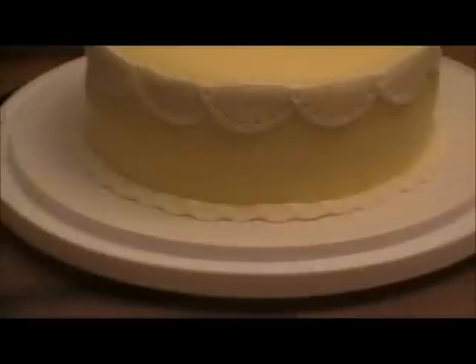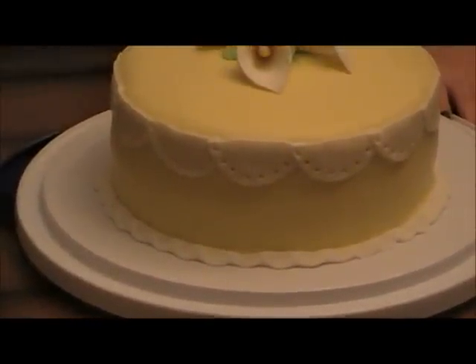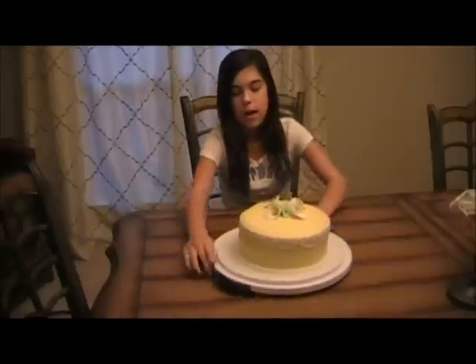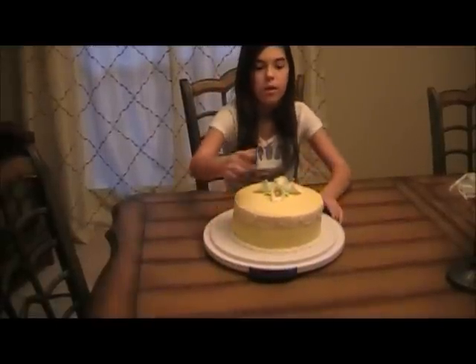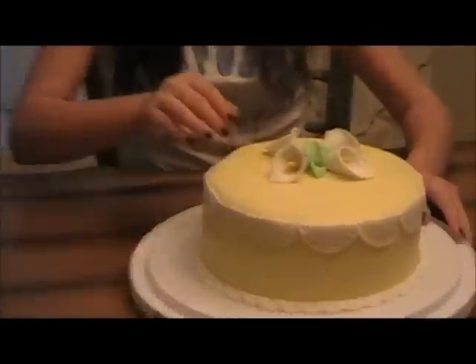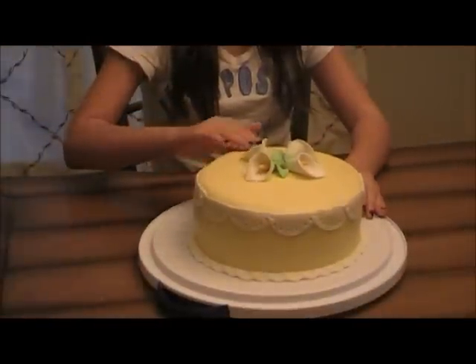Then I took some more fondant, rolled it out, and took a large round cookie cutter — cut those in half. Then I used tip 5 to cut out holes, about eight holes around each one. That's basically it — hope you enjoy! We are going to eat this tonight. Bye everybody!